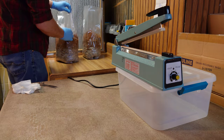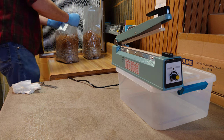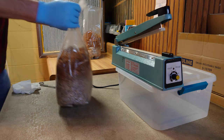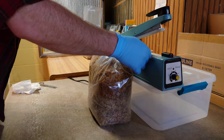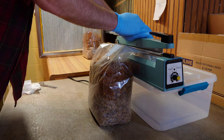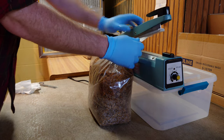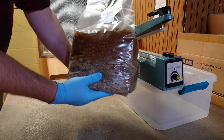Once all the spawn is into our bags, we need to seal them up again. I'm using the impulse sealer, but as mentioned there are lots of ways to seal these bags — a zip tie, butcher's twine, string, whatever you have around, just make sure you get them nice and tight. Always seal them above the filter patch, because we need the substrate exposed to the filter patch to get our fresh air exchange.